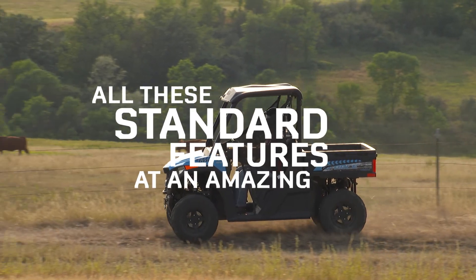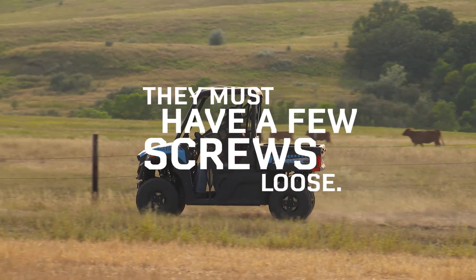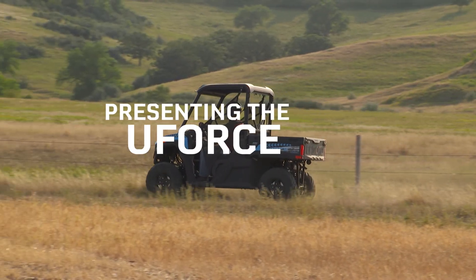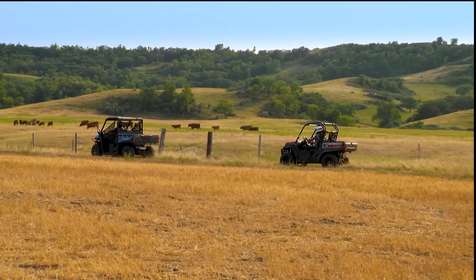All these standard features at an amazing price. They must have a few screws loose. Nope. All tightened. Presenting the U-Force line from CFMoto. If you're the work hard, play hard type, you're looking at the perfect partnership.